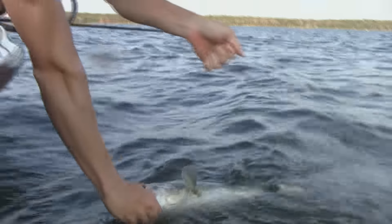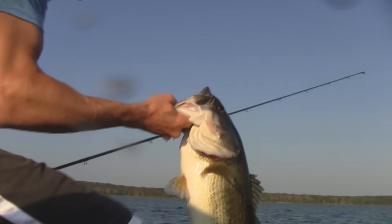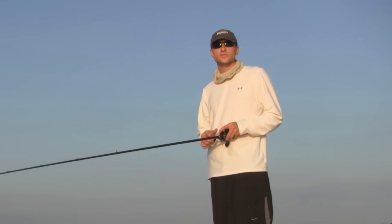In this video, you just learned how to fish a football jig on deep structure for summertime bass. I'm Lake Fork Guide Stephen Fothery. Click the link in the description below for more how-to videos. Good luck fishing.